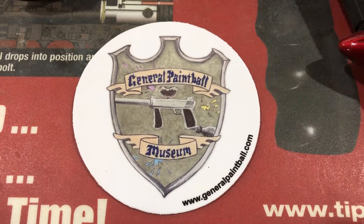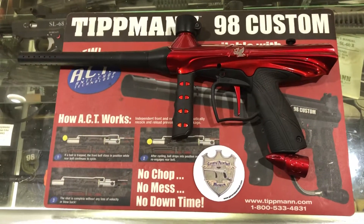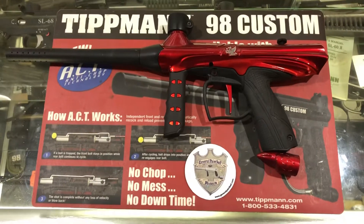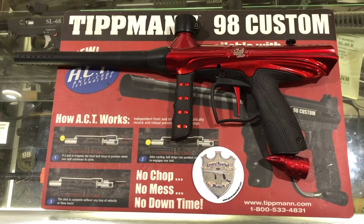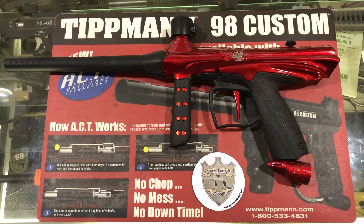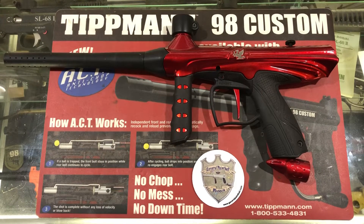Hello, this is Kenny at the General Paintball Museum, and I'm here today to talk about Tippmann's Gryphon. They made this after the Tippmann Triumph series. It's a composite or plastic body, and it is pretty much an entry-level marker geared towards the big box stores such as Walmart.